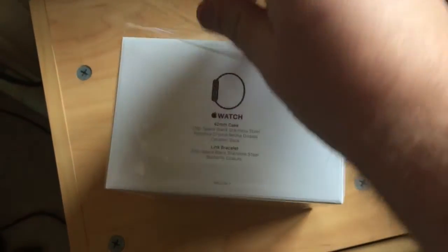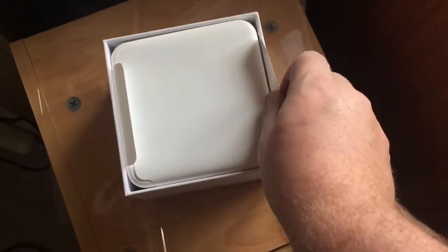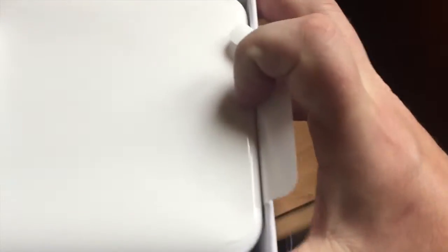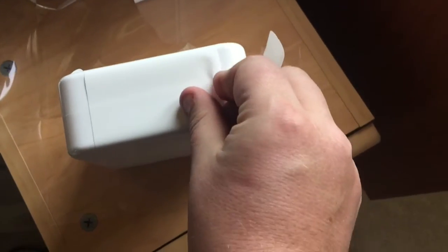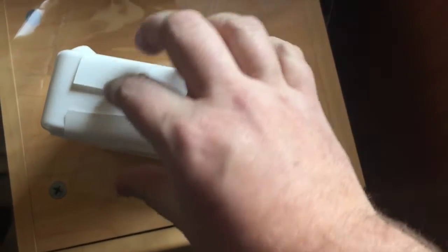Beautiful packaging — what I'd expect from Apple. So there's a little taro strip here, let's give it a pull, and that's off. I'll give it a little shake, and there's another box. It's got some more tape on it so I'm going to turn it over, turn it upside down. There we go, Apple — perfect. Got a little taro strip there, let's take that off and get rid of that.